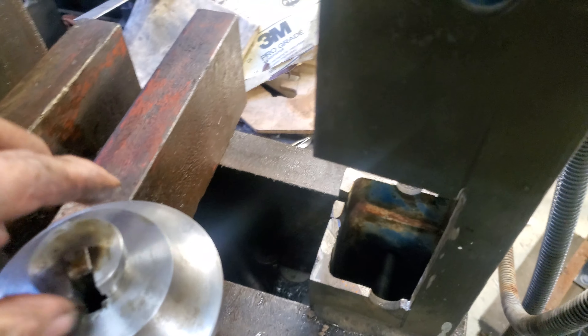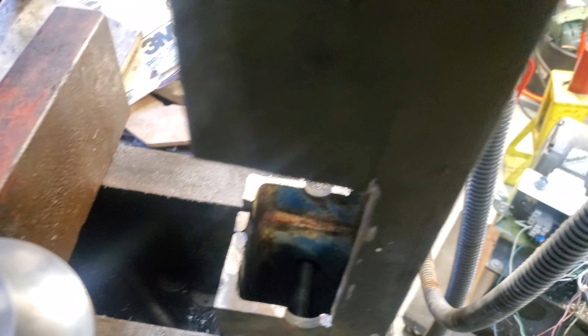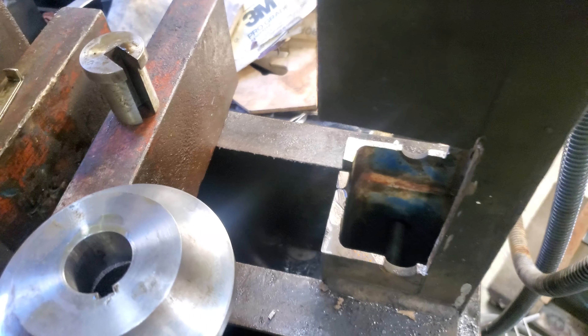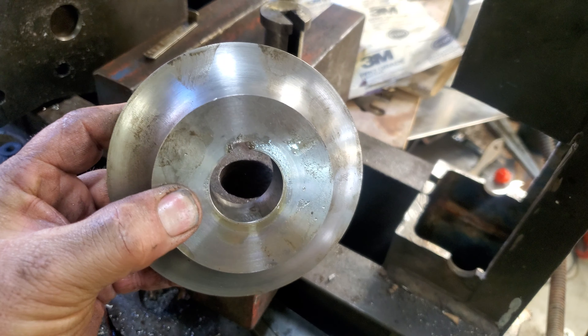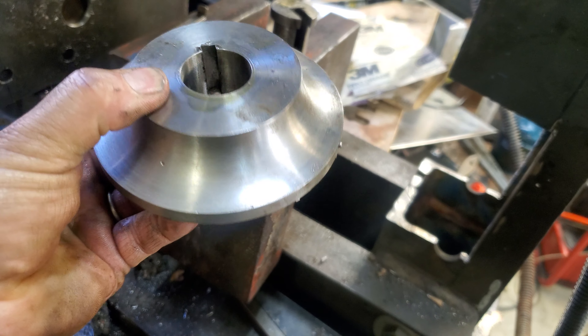There we go. Pull this out — the bushing out — with the two little shims. And there's the finished product. It's a quarter inch keyway, six millimeter keyway.